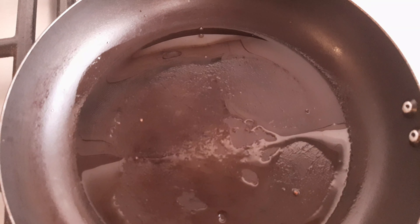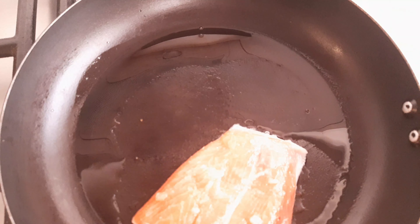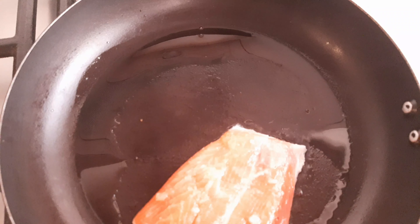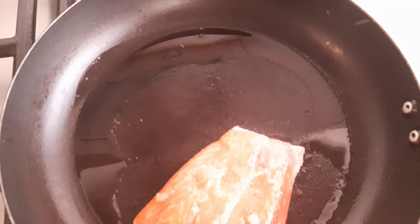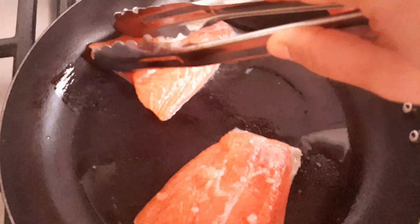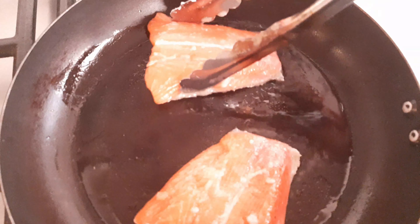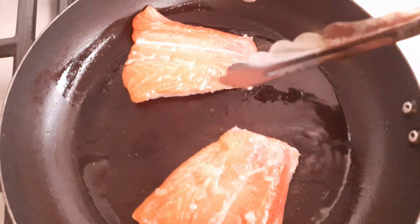Now I'm just gonna grab my salmon and test the heat to see if it's hot. Yes, it's sizzling — that means it's hot. Now I'm gonna place my salmon in there, in medium heat. Just leave it there and don't disturb it for at least 4 minutes or so.